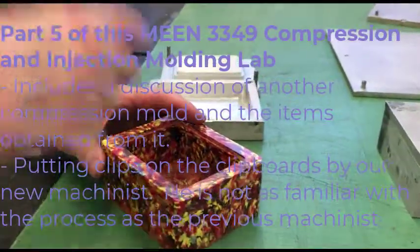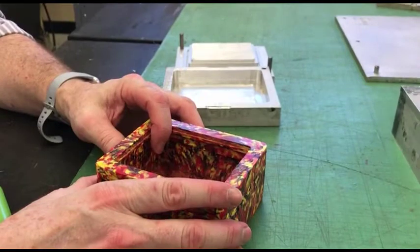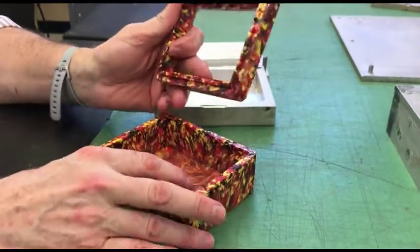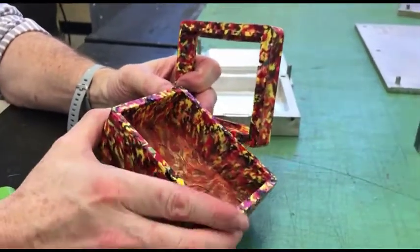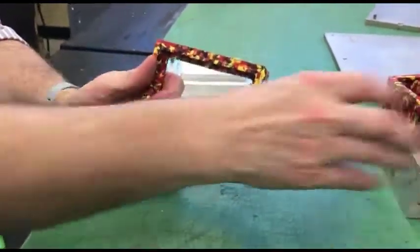A number of years ago, I had a grad student for his master's project. He made some compression molds, and we used some shredded plastic — we had some shredded plastic, so we'll get to that part.